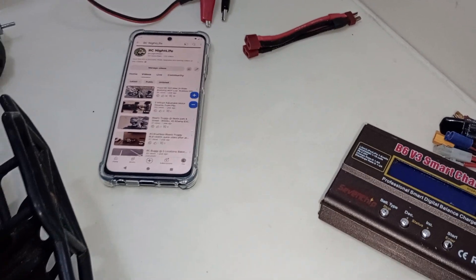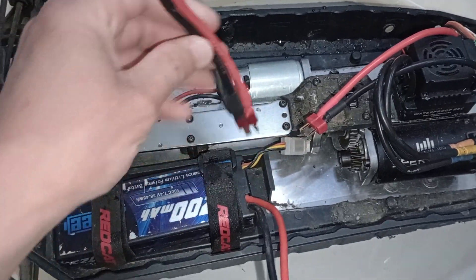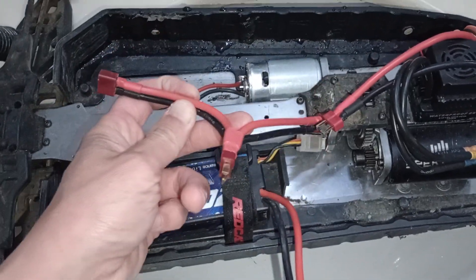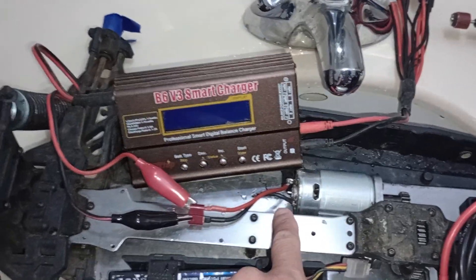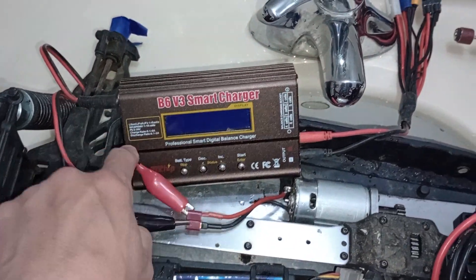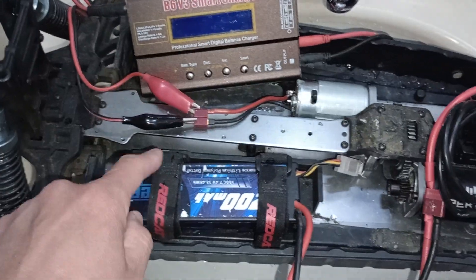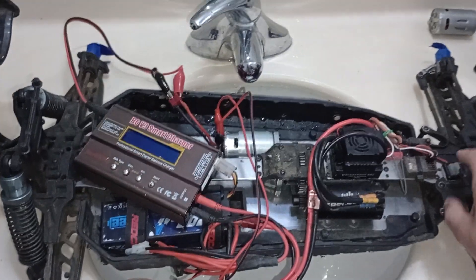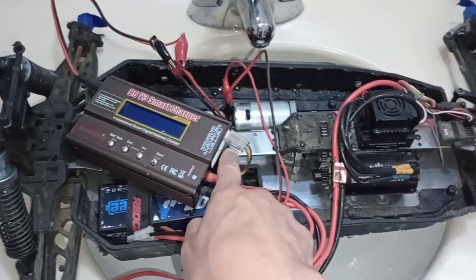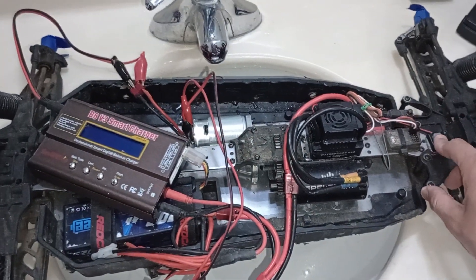I'm gonna use the splitter to split the battery so I can connect it to the ESC and charge at the same time. This motor is connected to this smart charger, so I'm gonna connect the smart charger to the battery. Alright, I'm gonna turn everything on — everything is connected, balance cable.